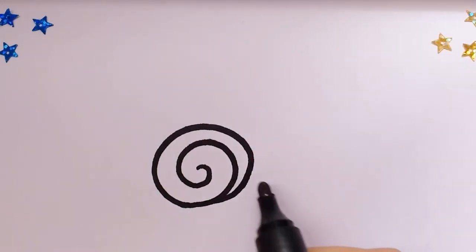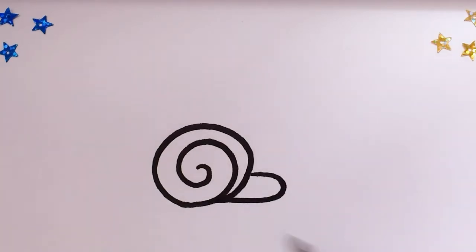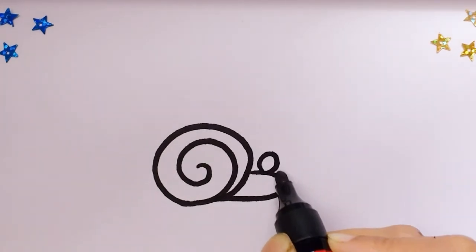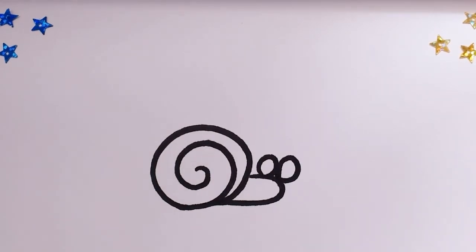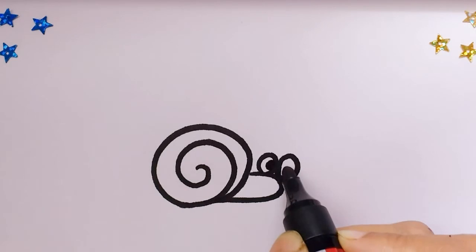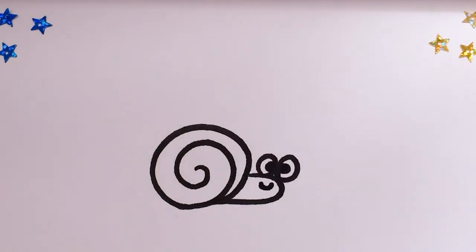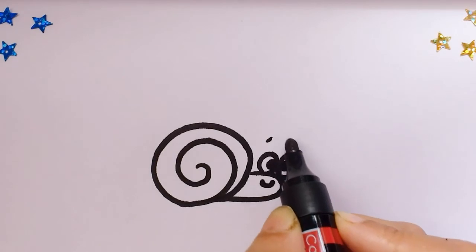Now we'll draw the snail's body, two little eyes and the eyeballs and a cute little mouth. If you want you can draw two eyebrows to make it even more cuter.